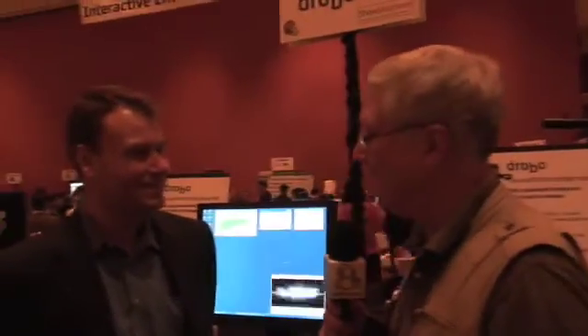Hi, we're here at Showstoppers, and I'm talking with Jeff Burrell, who is the CEO of Drobo. Let me tell you a little Drobo story. On my podcast, I have listeners send in recommendations of YouTubes that they like. I had a listener send in this link to YouTube. I looked there, and by the end of that clip, I was on the site ordering my first Drobo.